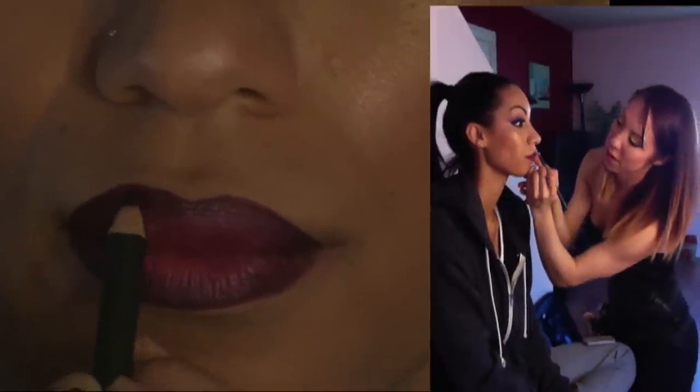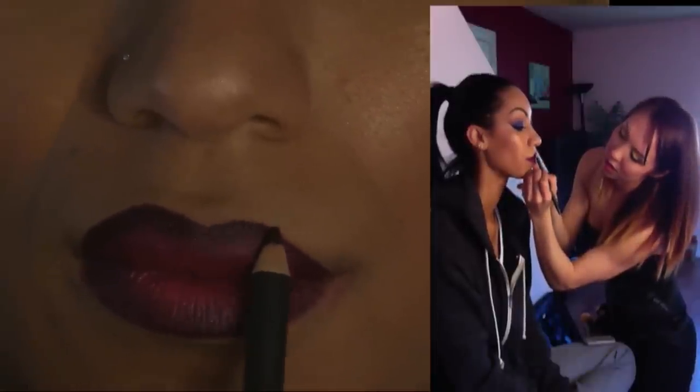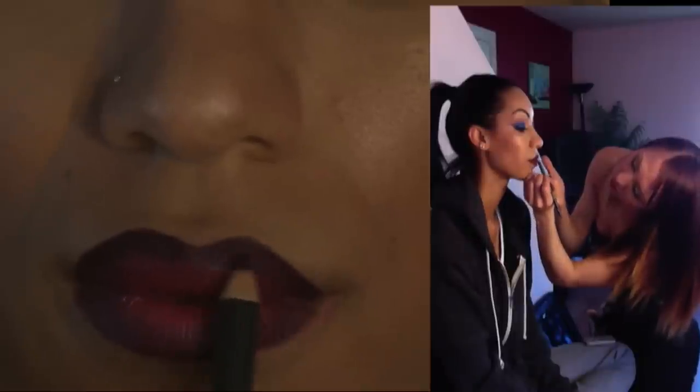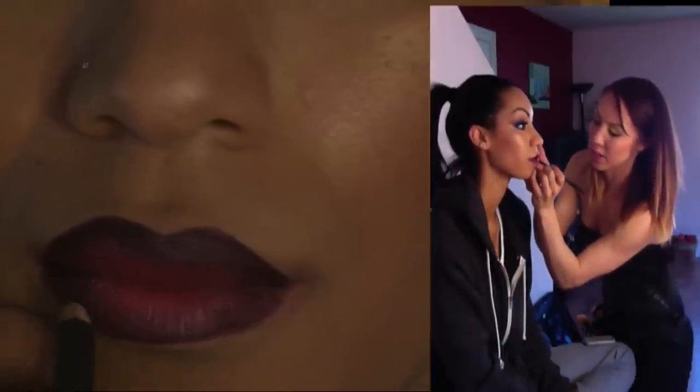So we're starting to see the ombre a little bit. We're going to go back with our lip liner and just make it a bit more prominent. And then what I'm doing is I'm tilting the liner — instead of going at a point, I'm going to the side, just using the side of the liner. That way the color doesn't come off as harsh.